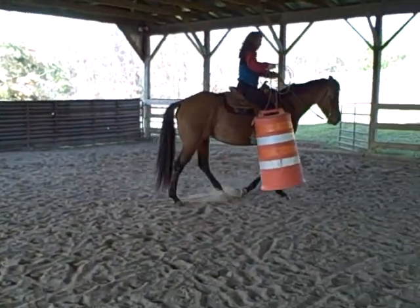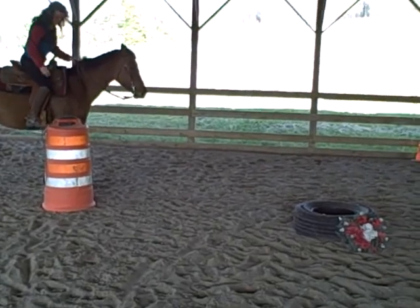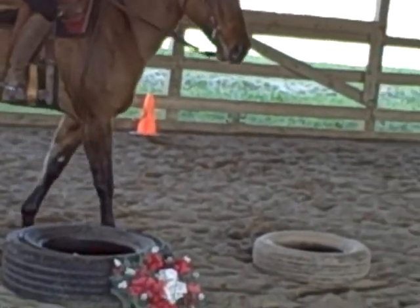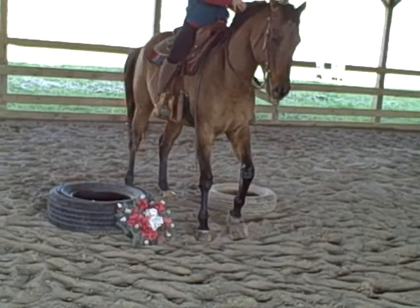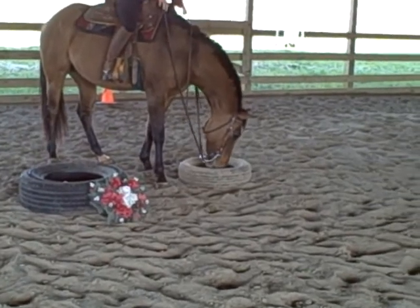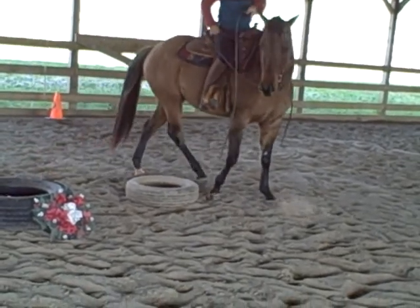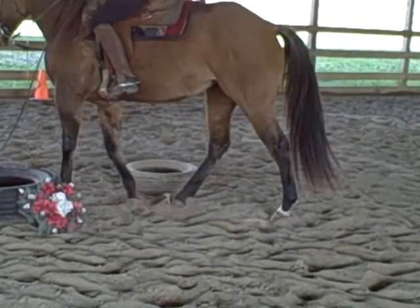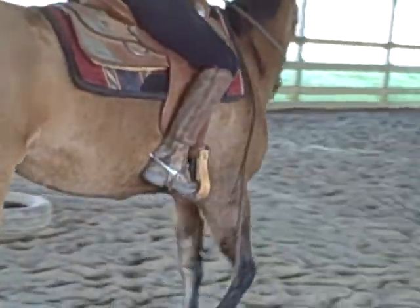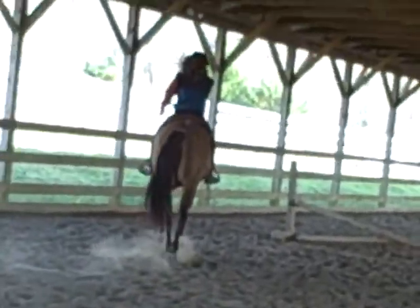Then the next obstacle is going to be the tire. A lot of horses can be rather afraid of black tubing and black rubber for some reason. She's looking at that and walking around it, then she goes off in a quiet trot.